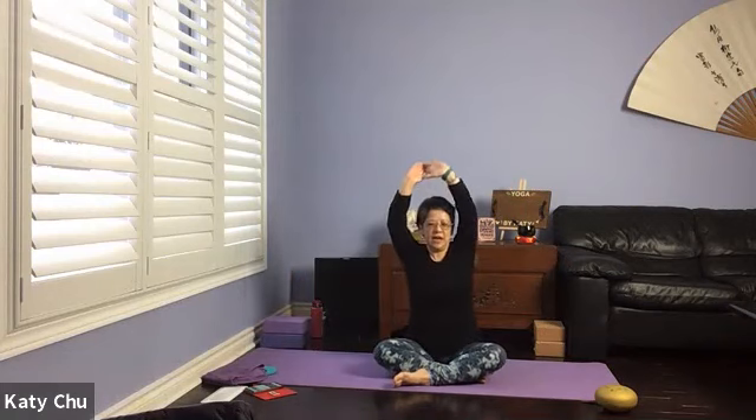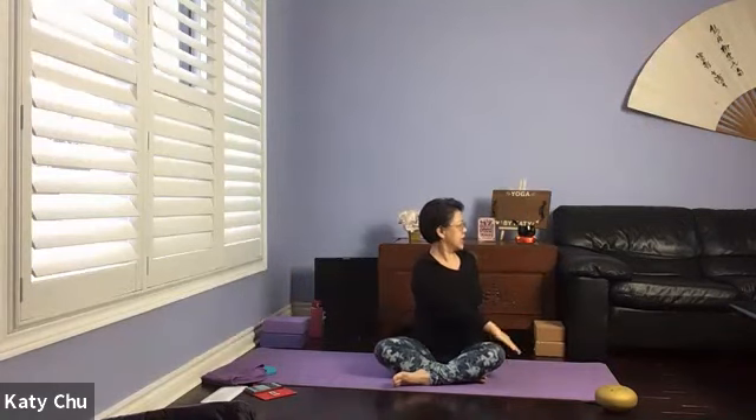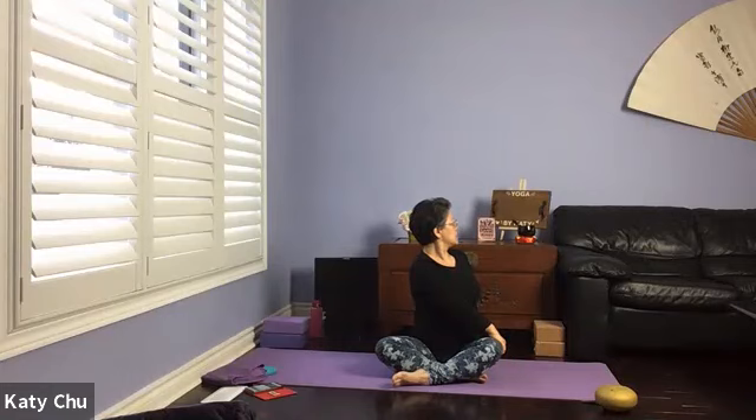Now we're going to inhale center again. Exhale — twist. Opposite hand to opposite thigh, turn and look at the back, turning the neck as well. Stretching our lower back muscles, massaging internal organs, helping you to digest and detox. One more breath. Slowly bring the body back to center.